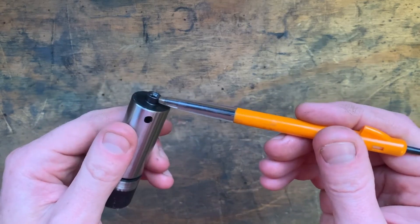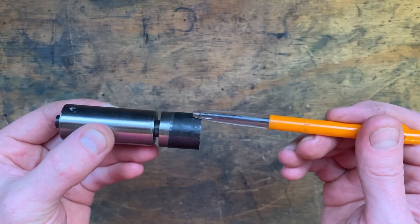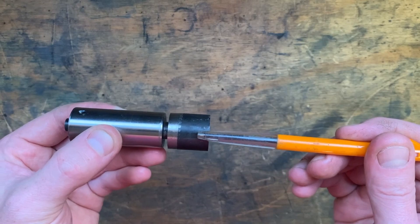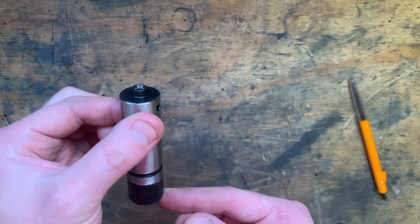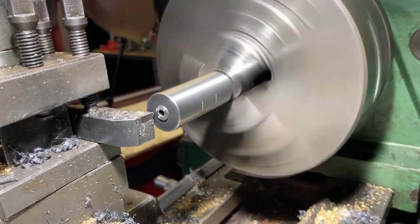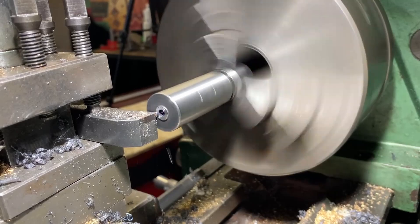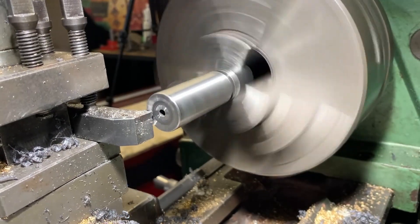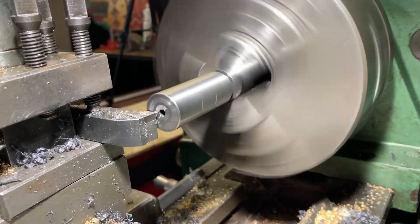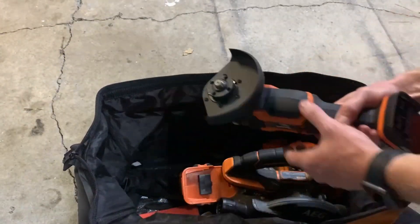Now I'm going to chuck the crank pin in the lathe and try to remove the little nub off the end, and we'll see if we can take it off with my Chinese carbides. Allegedly this has been hardened to 63-64 Rockwell hardness with a fairly decent case depth. It appears the insert made short work of the hardened steel, which was far easier than grinding it off and then cleaning it up.